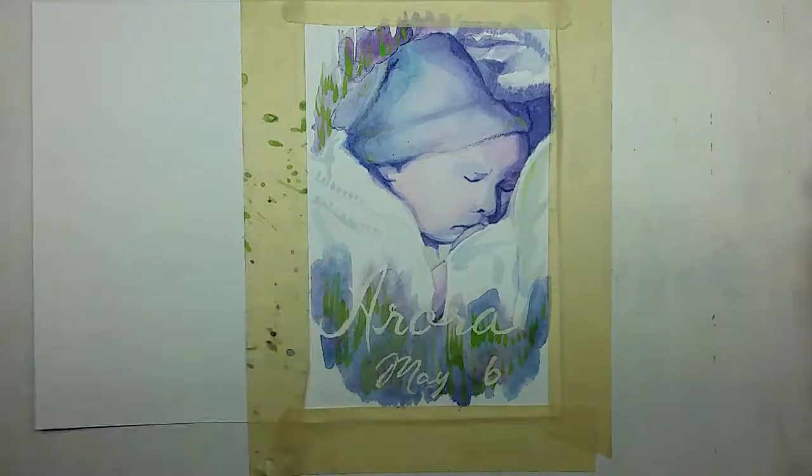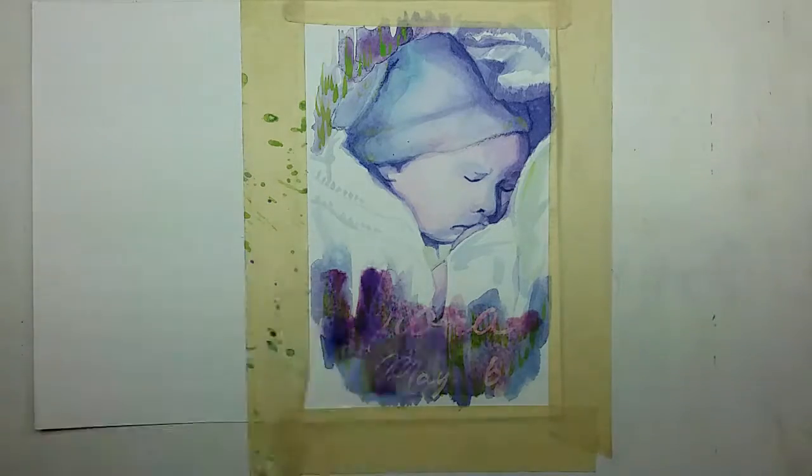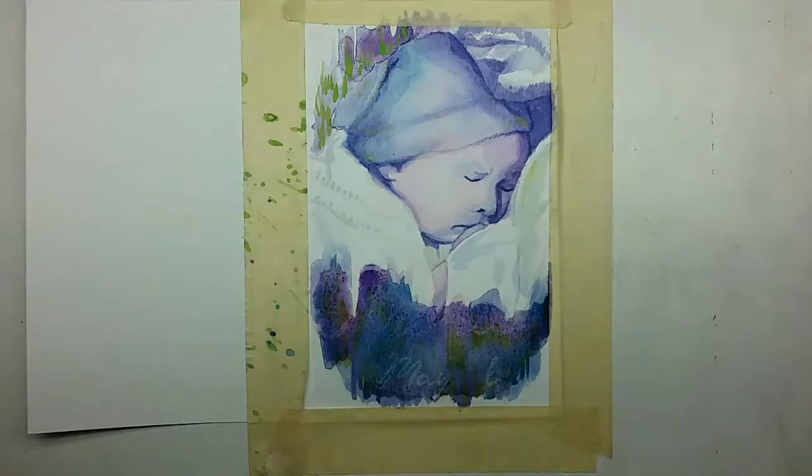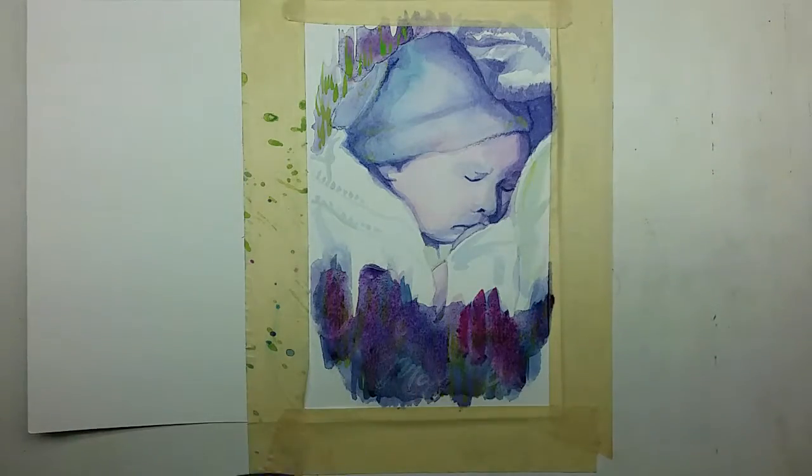It was at this point when I realized there's a U in the name Omura, so I had to go back and fix that mistake, but at least with Inktense it's really easy to do.